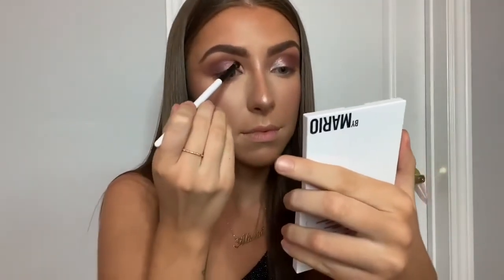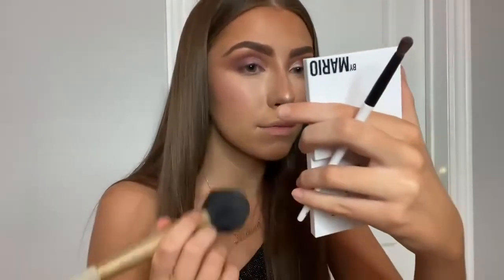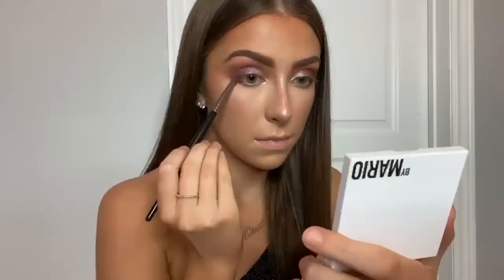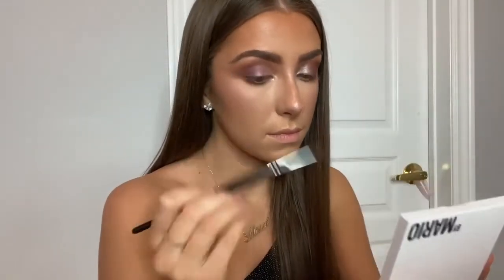Now I'm taking shade number one, which is a really, really pretty shimmery taupe type of color. It looks so nice to brighten up the inner corner of your eye, or you could even put this all over your lid — it's really pretty. There was just a little tiny bit of fallout on that shade, but it's okay, you can just get a big fluffy brush and brush it away.